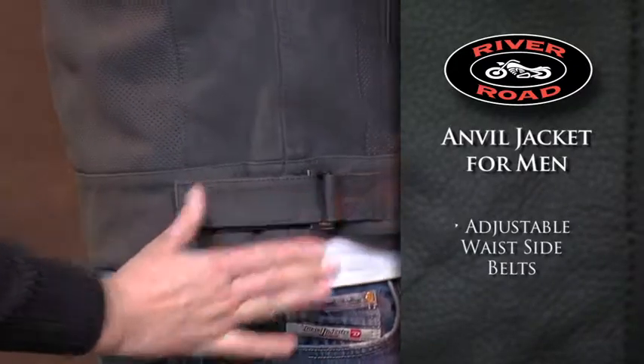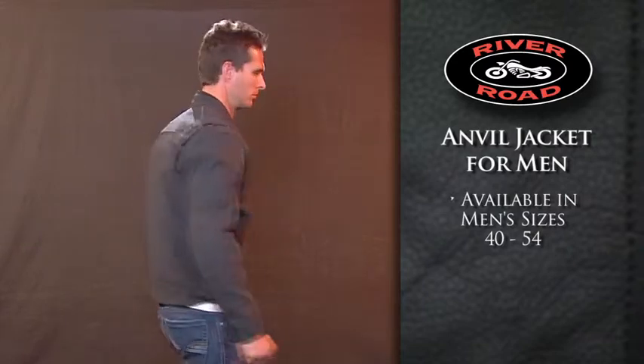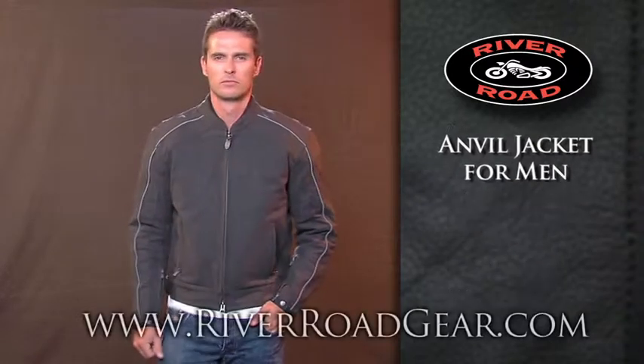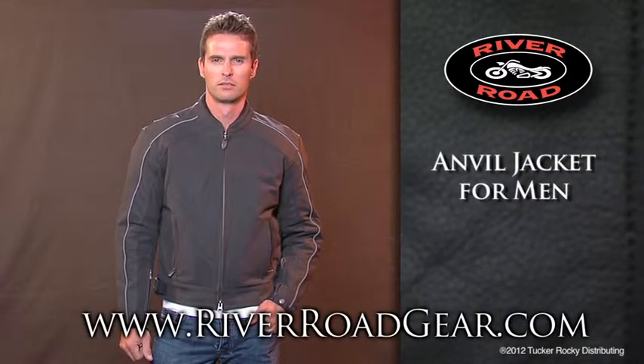Adjustable waist side belts offer a more precise fit. Available in sizes 40 to 54, the Anvil Jacket for Men comes with a 2-year manufacturer's warranty. For more information or to locate a dealer near you, go to riverroadgear.com.